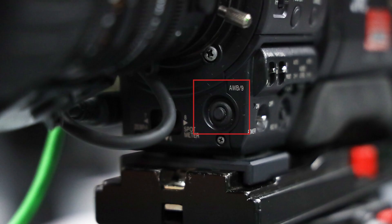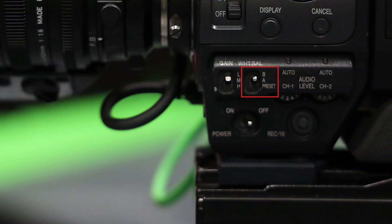You want to make sure it is on L, or low, at all times unless needed for darkest settings. As for white balance, you can press this button here to set the white balance. Make sure the switch is on A while doing so and hold a white paper or object in front of the lens to get a proper white balance.